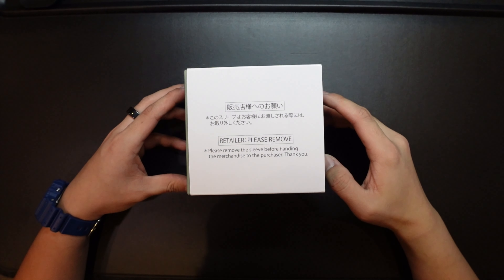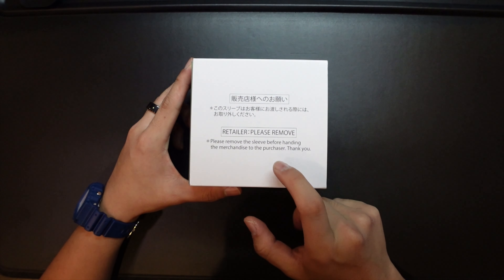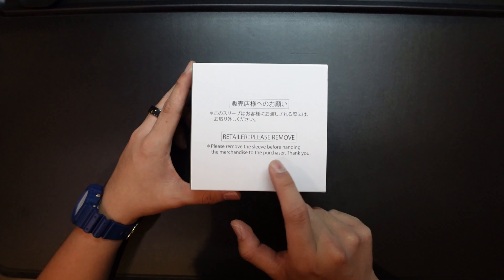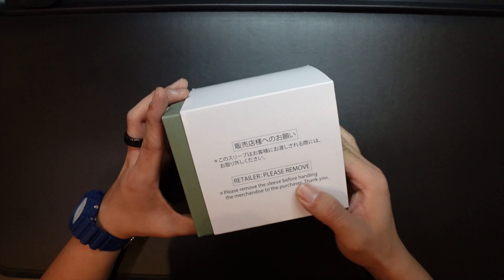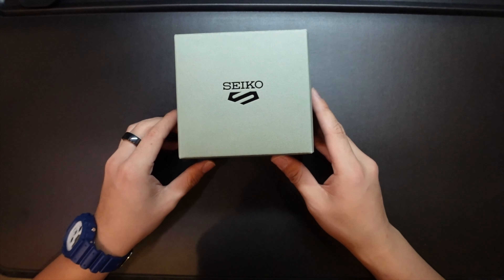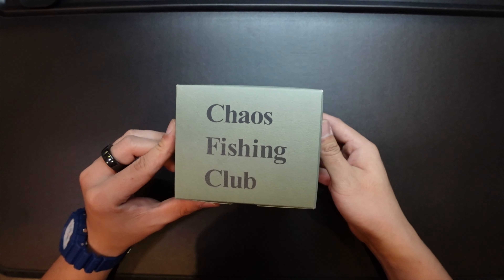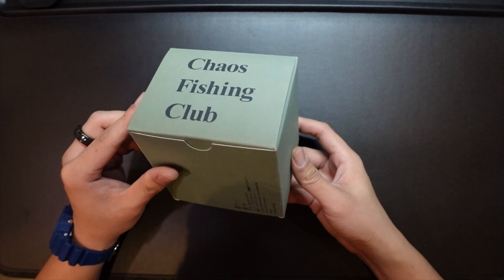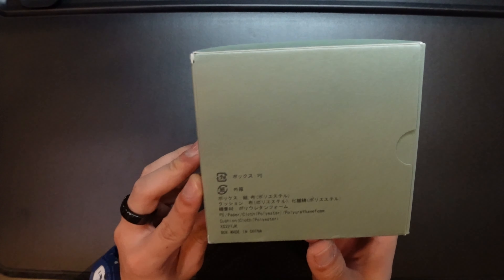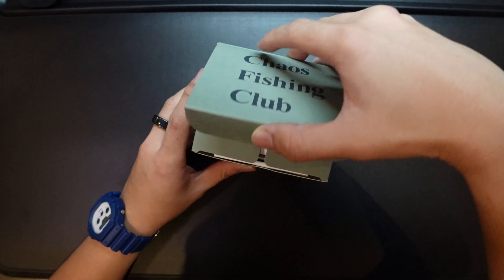Here we have the Seiko 5 Sports Chaos Fishing Club edition. This is pretty cool because they left the sleeve — it tells the retailer to please remove this before handing the merchandise to the purchaser, but they left it here. Let me put that off to the side. Look at that — the Seiko 5 logo, very nice, and on the side it has the Chaos Fishing Club logo as well.